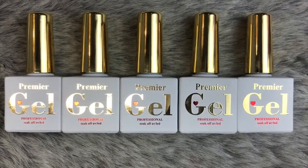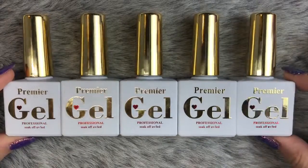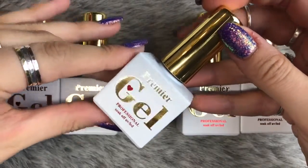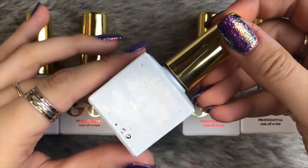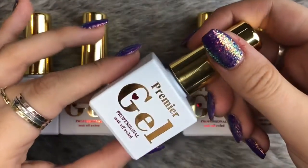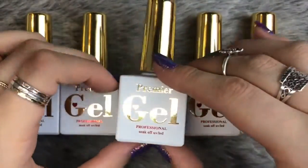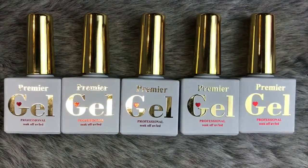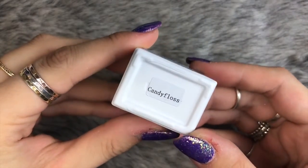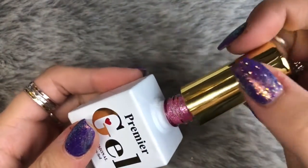Hello everybody, welcome back to another video on my channel. Today I've got five gel polishes from Premier Gel to show you — they very kindly gifted me these five diamond gels to share with you. They are in gorgeous white and gold packaging, the name of the color is on the bottom, and they are 15 mils of product. I also have another swatch video of a load of other Premier Gels that I bought a little while ago up on my channel — I'll leave a link in the description box below.